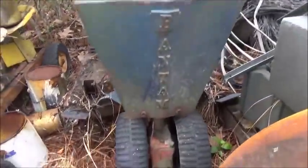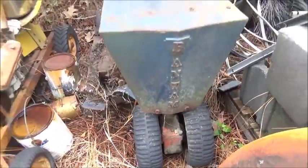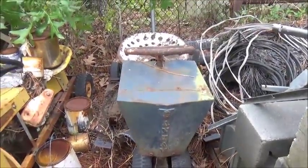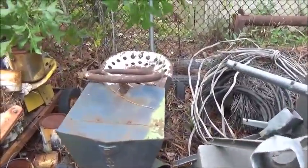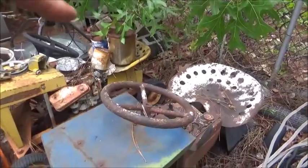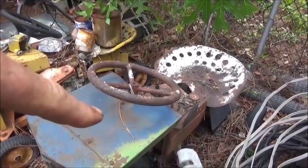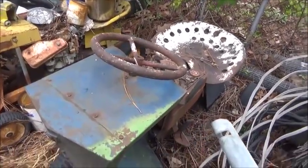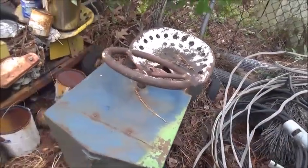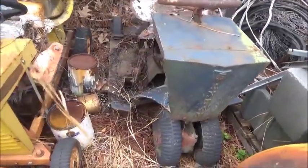Most people have seen Bantam garden tractors but they have not seen Bantam lawn mowers. I kind of like that front wheel drive setup. It had a pull start on the top — on this one I think you wrap it, but I've got the pull start for the other one. You had one lever to make it go and then the lower lever was for the blade — just a single blade on it.